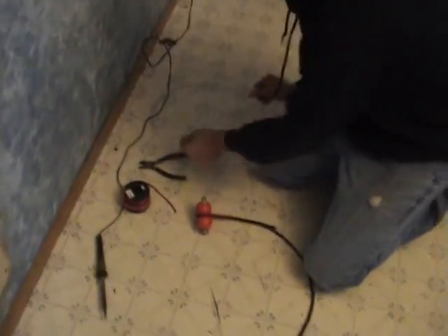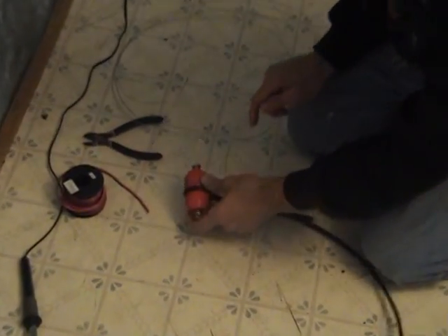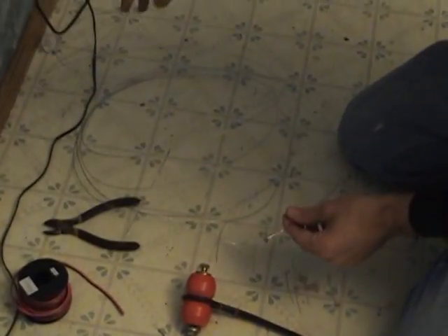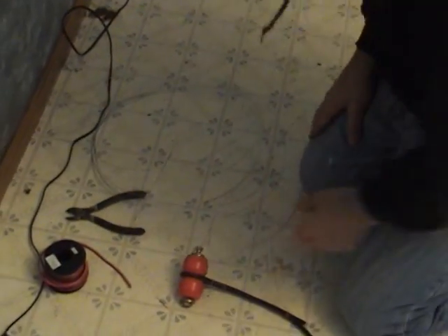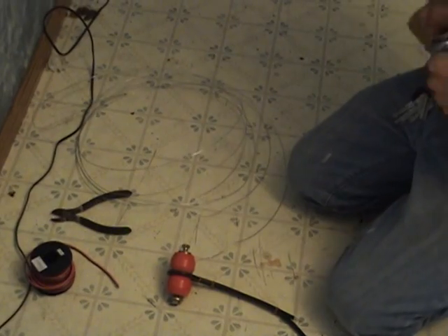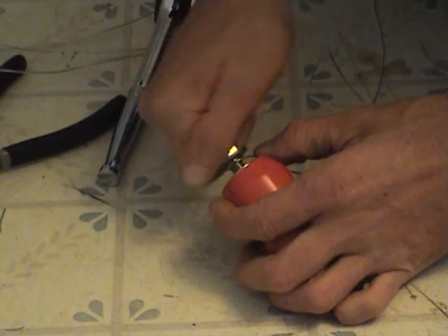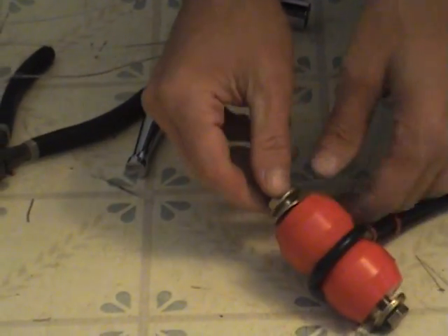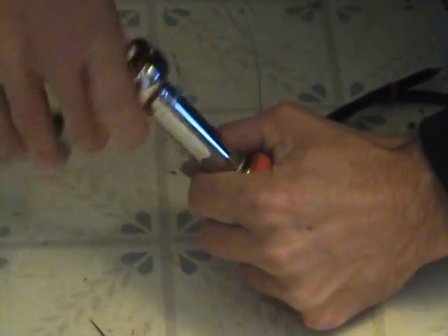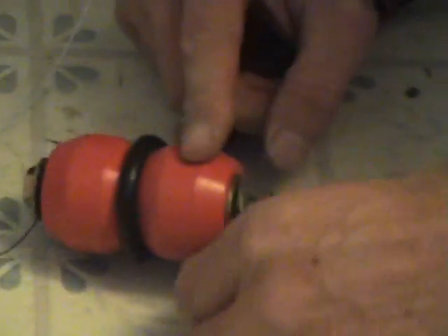This is about 20 feet long. Basically all I'm going to do is attach it to these insulators here, and slice it in the middle so each side will be 10 feet. I'll mount it to the string and then cut it to length to tune it. My hands are still cold, my shins are numb.